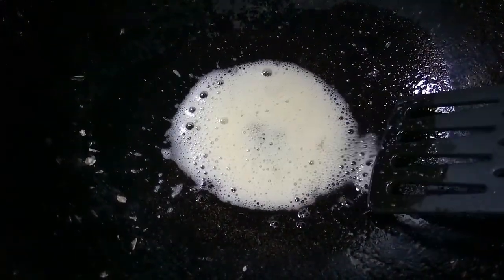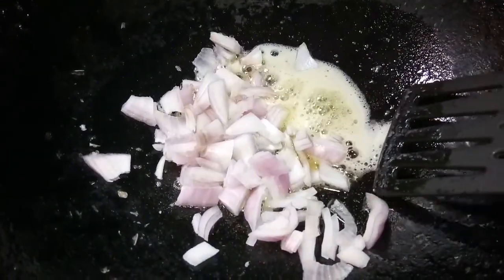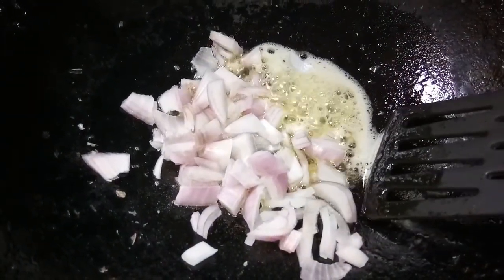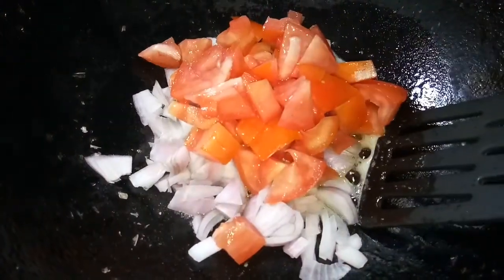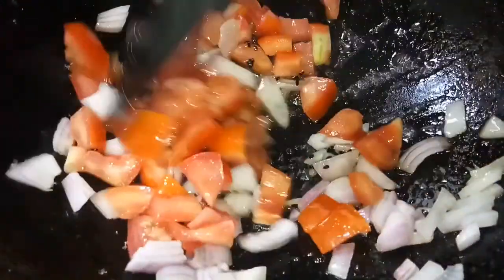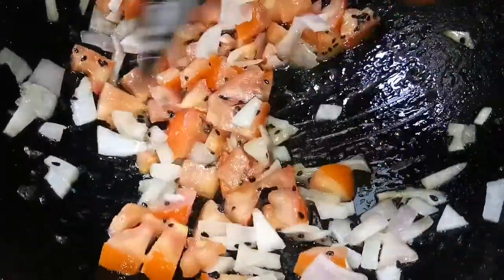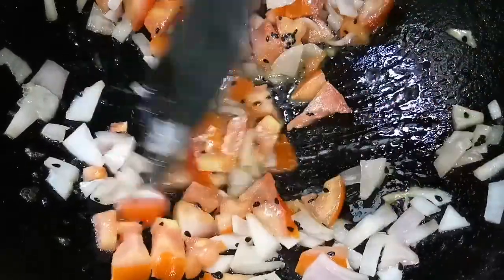I am going to now add some chopped onion and some chopped tomatoes. I am going to now add some ginger garlic paste to this.